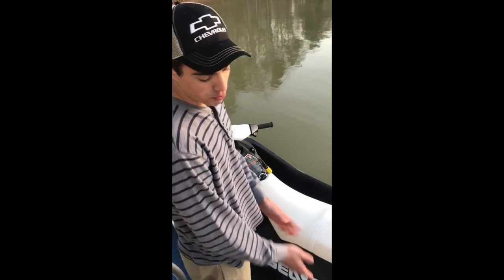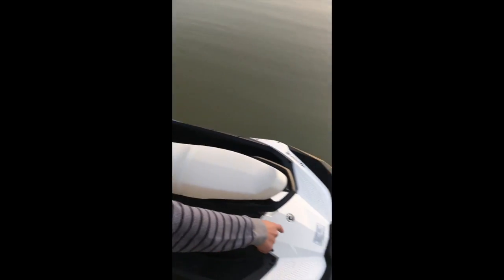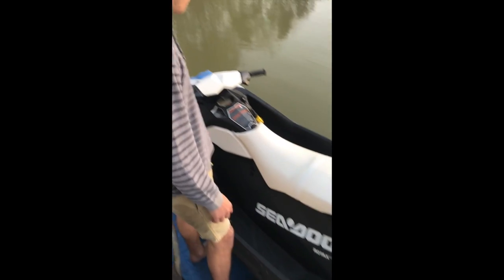When going onto the dock, you want to come in really slow. Right when the nose hits the front of the Sea-Doo dock, you just gun it and it slides right on. Easy as that.